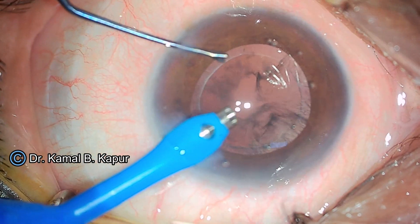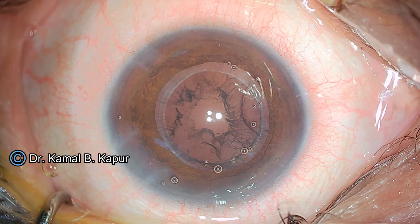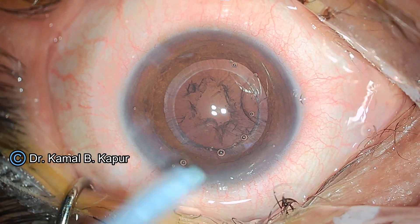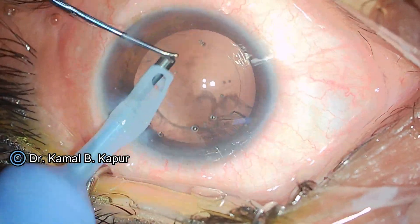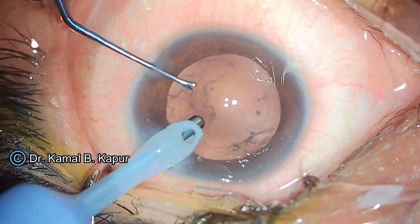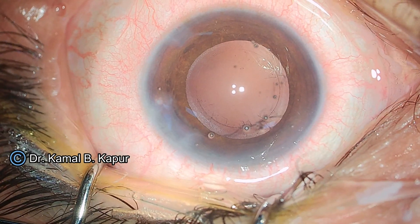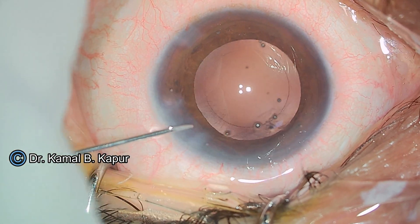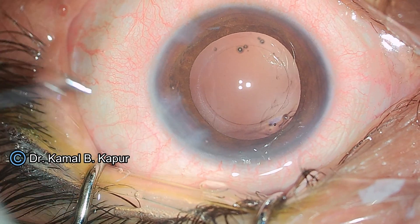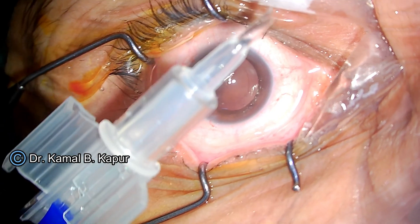The intention is to show the insertion and procedure of using the Lux Smart injector. One important point I would like to reiterate is that especially when using premium IOLs, it is a very good idea to do a very clean cortical cleanup and ensure that the posterior capsule is very well polished. You will see us using a hydrojetting technique to clean the posterior capsule, resulting in a pristine clear posterior capsule.